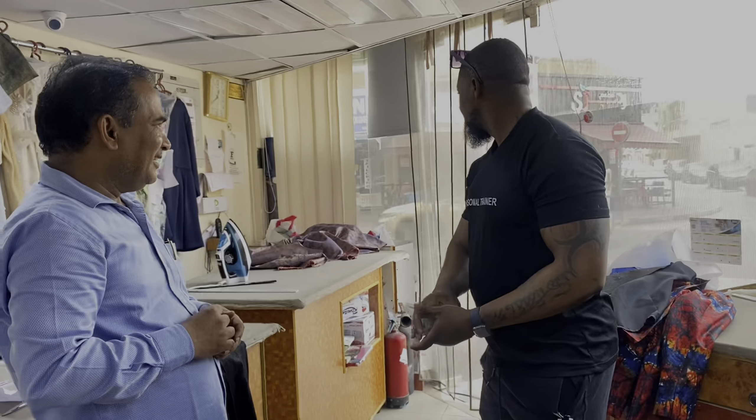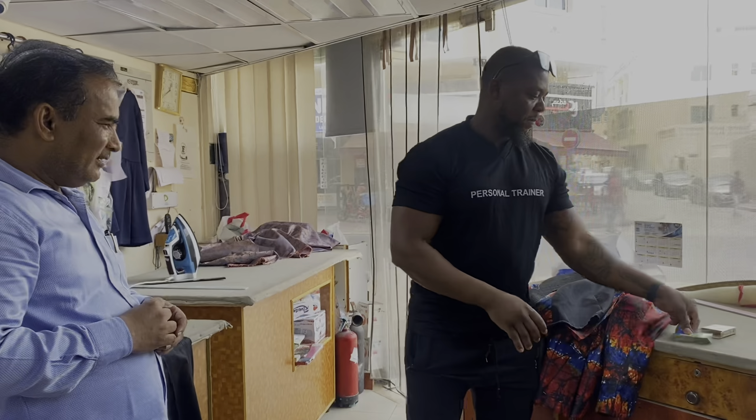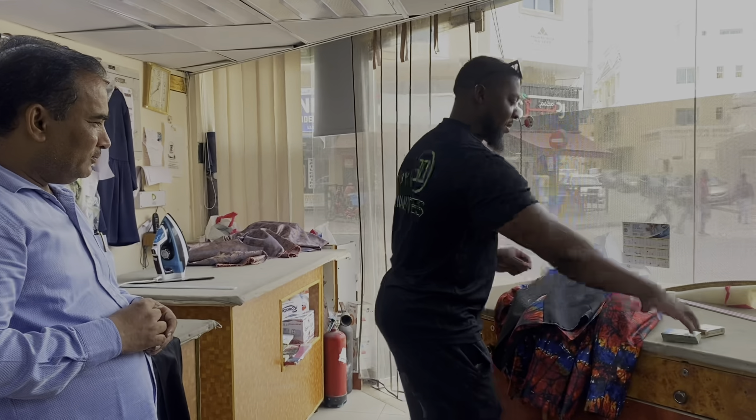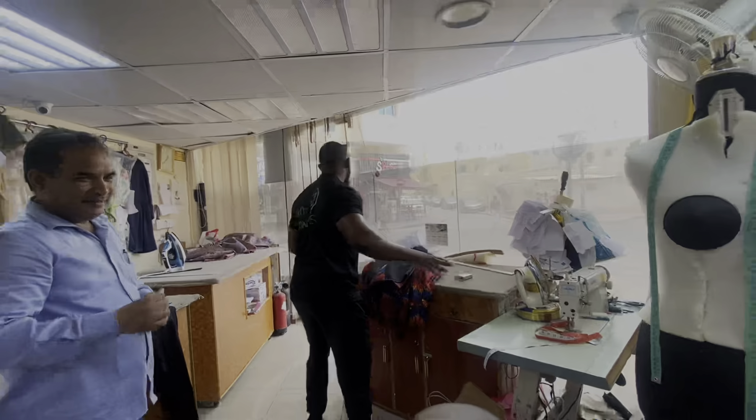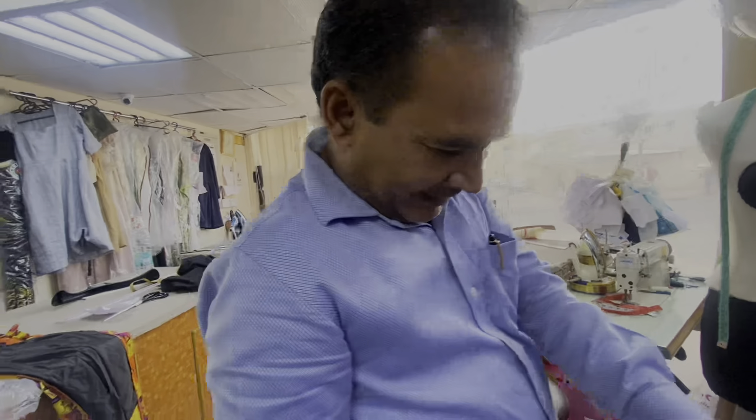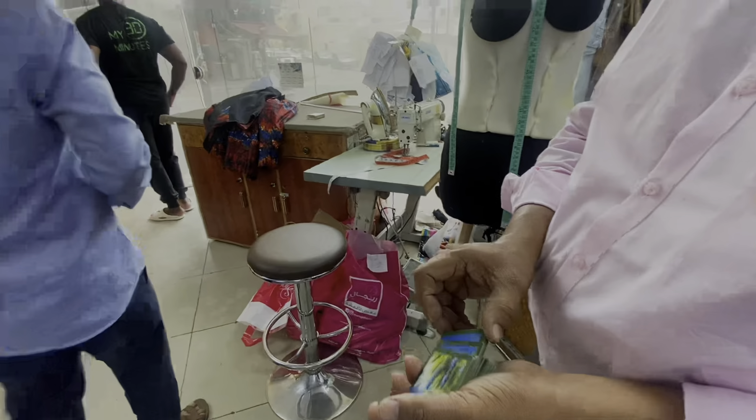Okay. Take this card. Put it anywhere inside the deck. Put it inside. Okay.